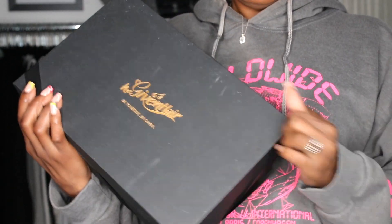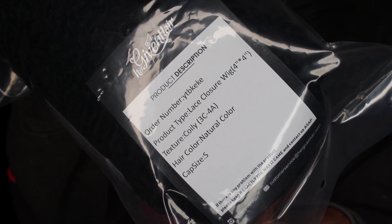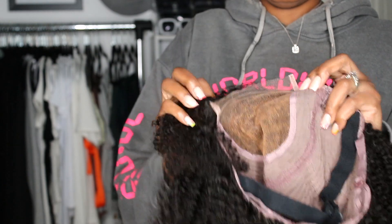This is how their wig comes packaged — like a little gift — and it comes with some goodies in it. This is the wig that I have. It is a closure wig and the wig does come pre-bleached.